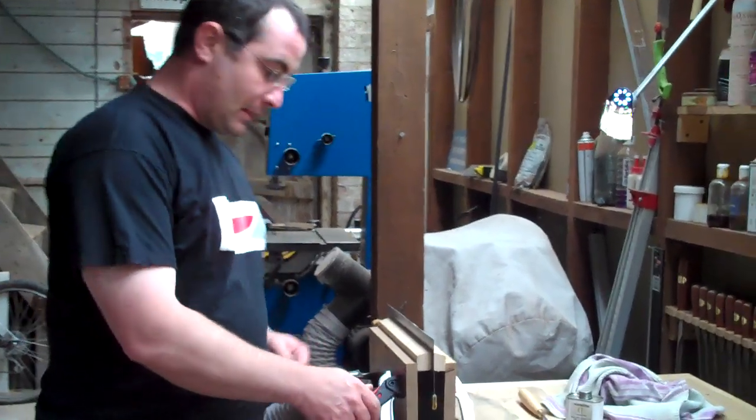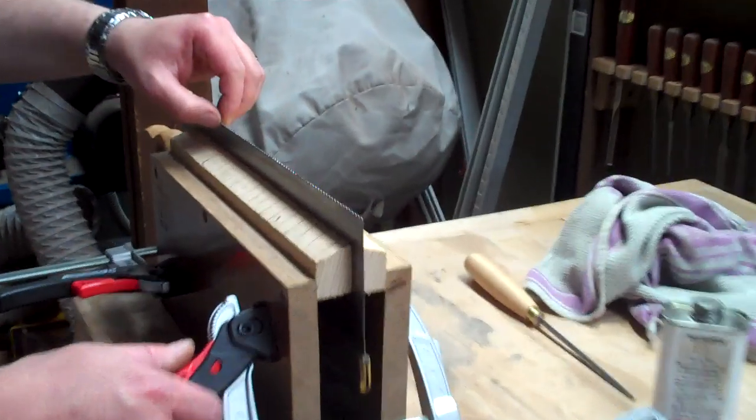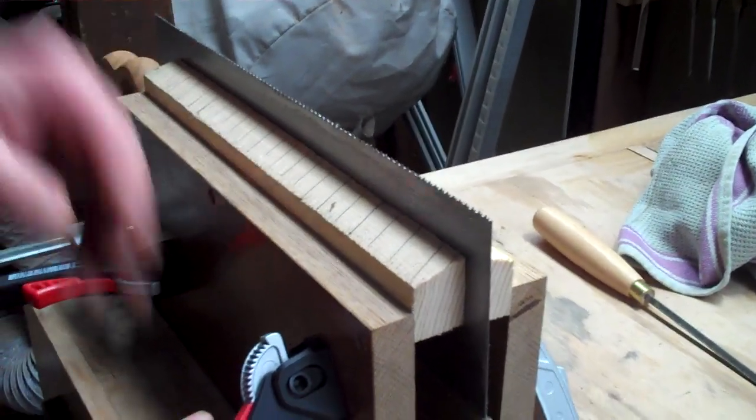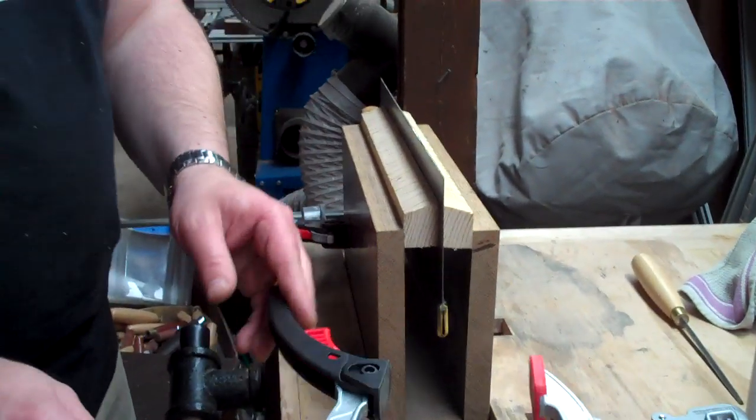Welcome to part 3. We've set the teeth along the saw blade and now we're ready to quickly stone off down the sides.